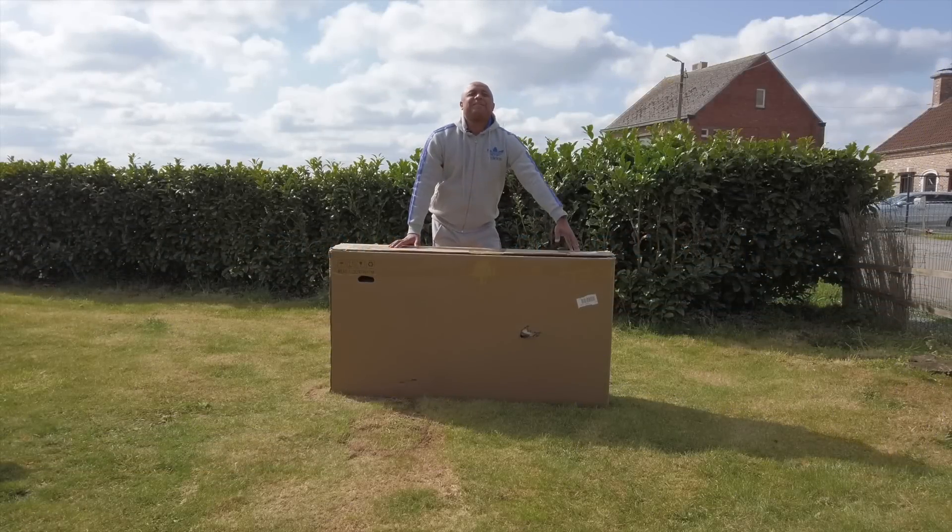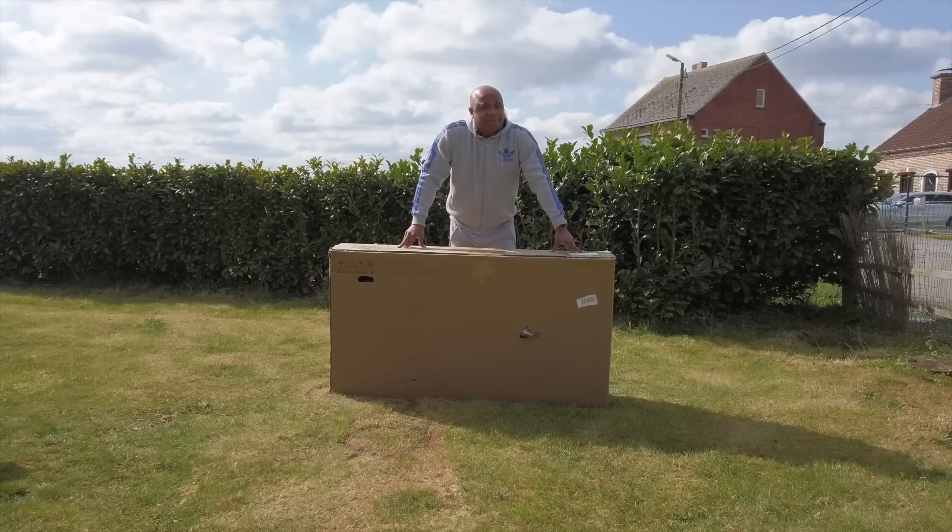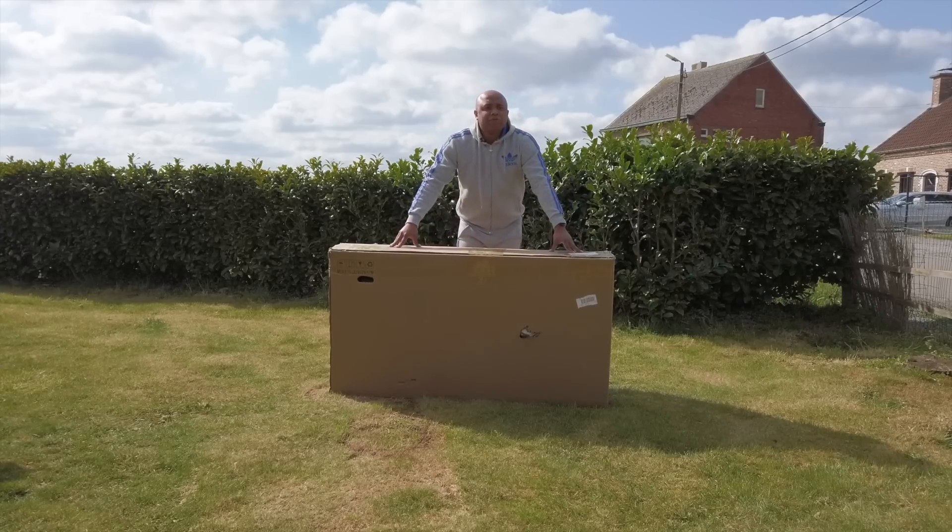Ladies and gentlemen, good morning. Bienvenue sur la chaîne de Gélez Motons & Morts. Aujourd'hui, chose inhabituelle, je vais vous présenter mon nouveau vélo.